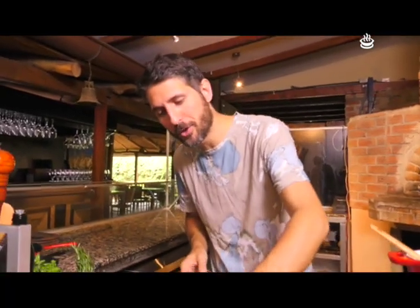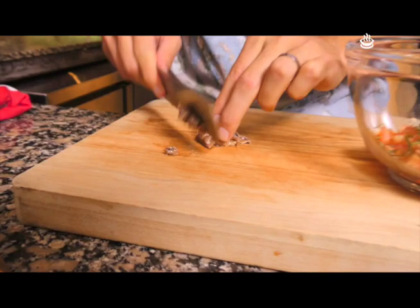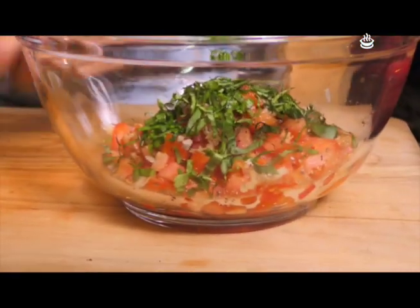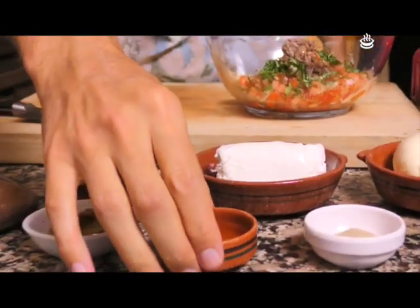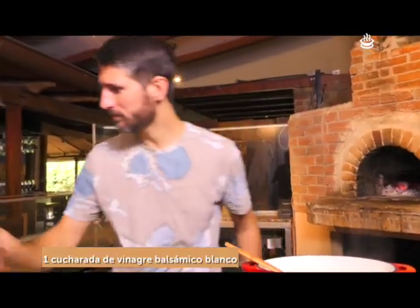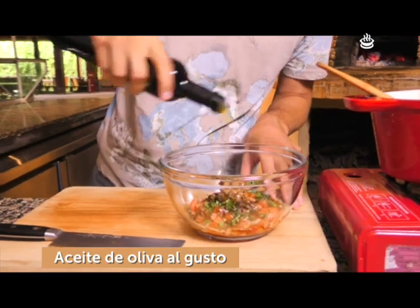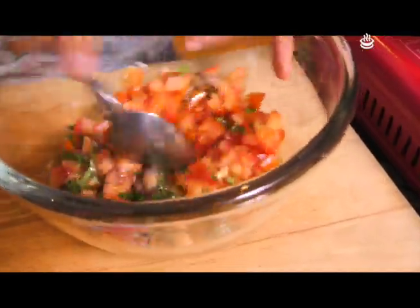Listo con la albahaca. Ahora vamos a ir con un poquito de anchoas que me encantan, picadas gruesas — quiero que se vean. Vamos adentro con estas anchoitas. Por último tenemos vinagre balsámico blanco, un poquitito. Listo con el vinagre. Aceite de oliva, una buena cantidad. Vamos a revolver con una cucharita para que todos los sabores se vayan unificando de esta manera.